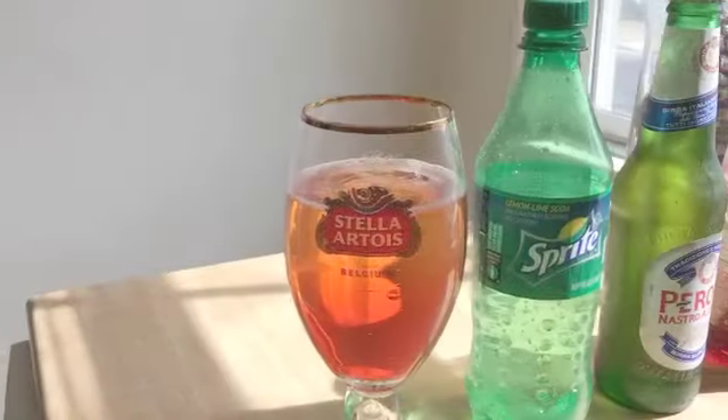Hey everybody and welcome back to Black Girls Eat the World! Today we're kicking off a brand new series all about the shandy. The shandy, if you guys don't know, is a beer cocktail they drink all over Western Europe — everybody puts their own spin on it. Today we're going to be tasting the French version, which is called the Monaco. Stay tuned — we're going to taste, we're going to pour, we're going to enjoy, and it's going to be epic!